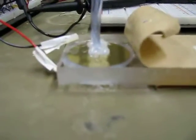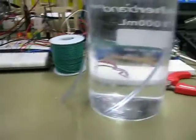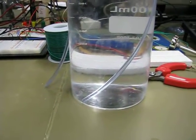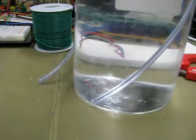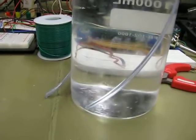Alright, so this is our duckbill valve pump, and at 100 Hz, 400 volts, we're going to show you what kind of blowing it can do. It's pretty high pressure here, about 2 kilopascal. You can see a high rate of flow, 2 kilopascal.